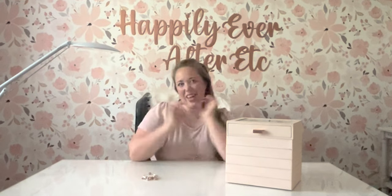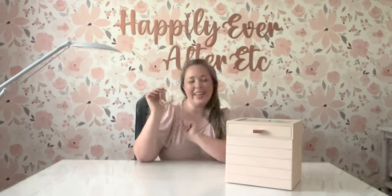Hey y'all, it's Betsy with Happily Ever After Etc., and welcome back to another Pandora video. Today I'm really excited to be showing off my brand new 2023 Pandora Club Charm — it is the adorable little rose gold seashell with the pearl inside. I just got this on a recent haul; my mom picked it for me in Hawaii. I have been wanting it ever since it came out.